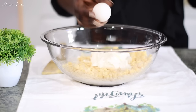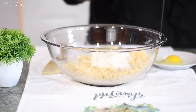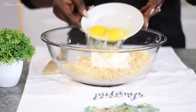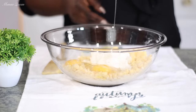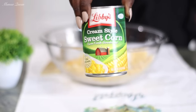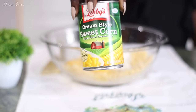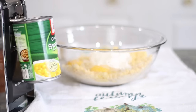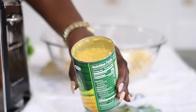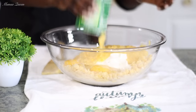Next you'll need two eggs at room temperature, so make sure you bring them out early enough to reach room temperature. The eggs act as a binder to hold everything together so it won't be too mushy. Another main ingredient is the cream-style corn. You have the whole kernel corn and the cream corn — empty out the whole can of cream corn, no draining. The whole kernel corn is drained, but the cream-style is not.